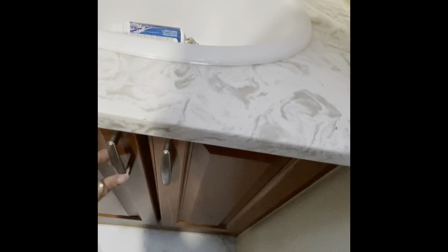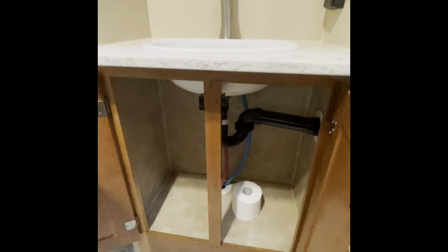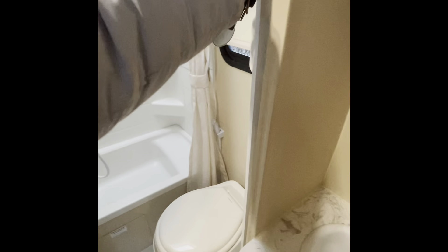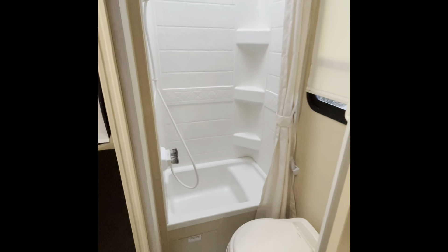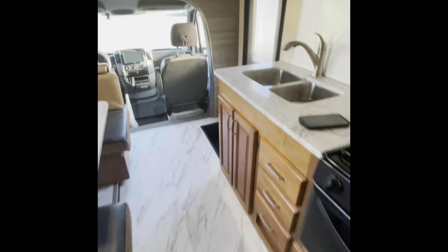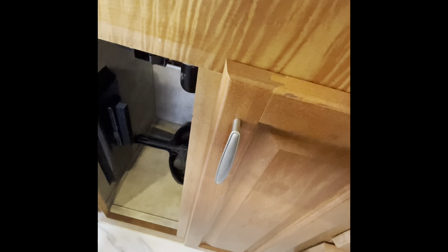When the outside temperatures reach freezing, you will want to open all cabinets that have pipes. The vanity sink, the bathroom door, and the kitchen sink cabinets will all need to be open and left open so the heat can reach all of the pipes when the outside temperatures reach freezing.